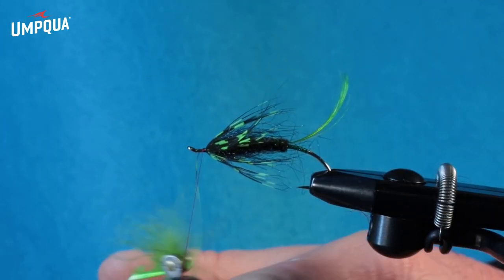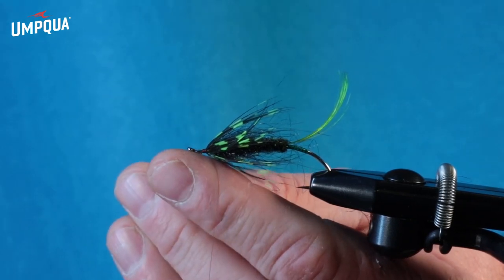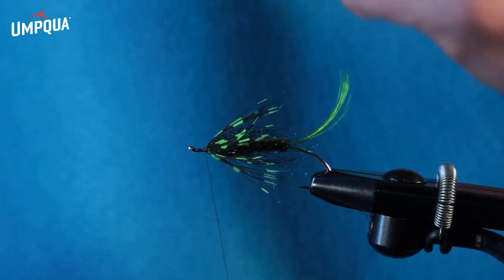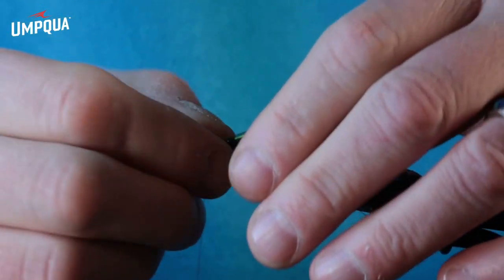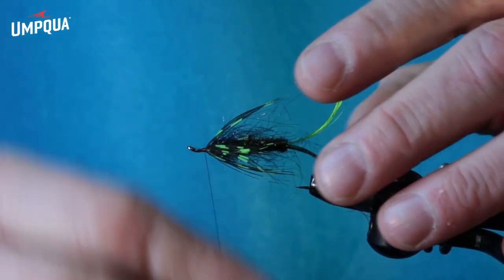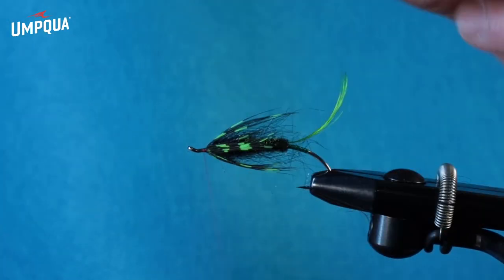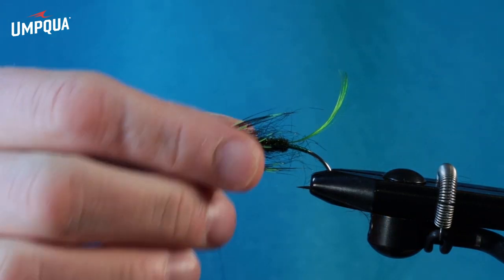Do a nice three to four wraps to secure it, turn that out. Looking good — makes me want to go put it in the water right now.